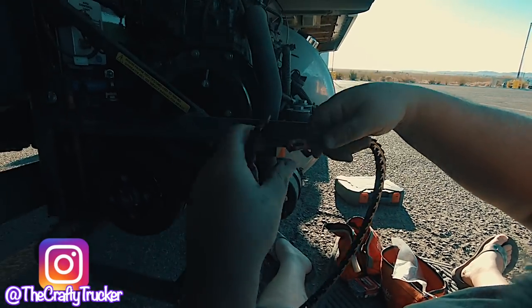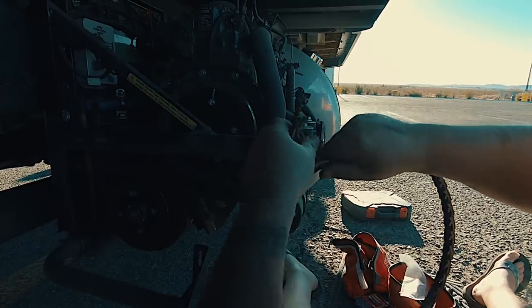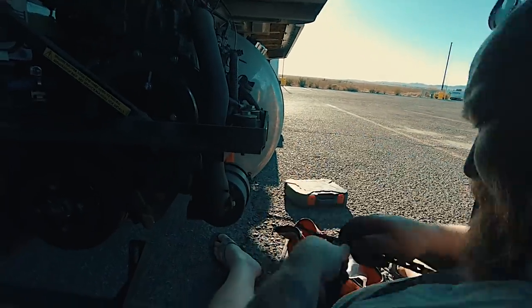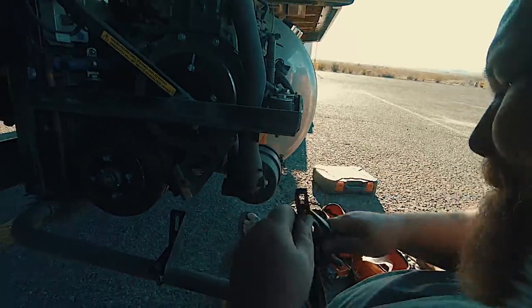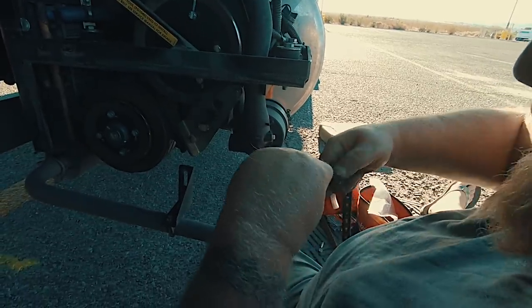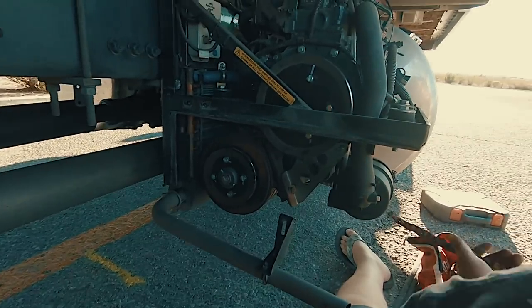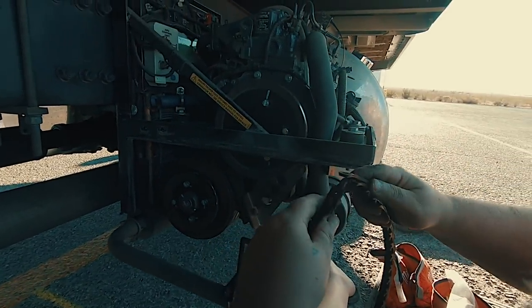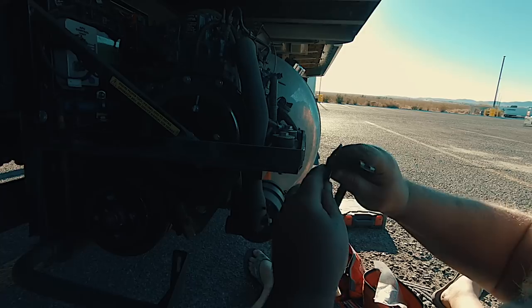So the belt basically locks together. Now I'm going to take one of the links out — just take one of the links out, then put it back together. Let me make sure I do this right.